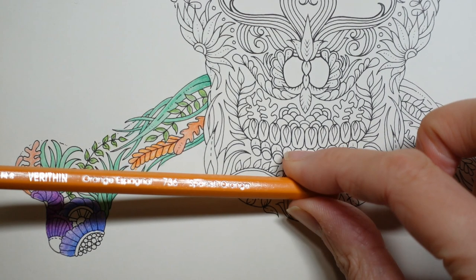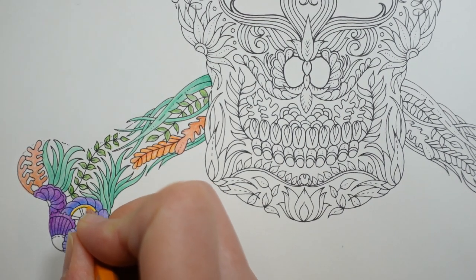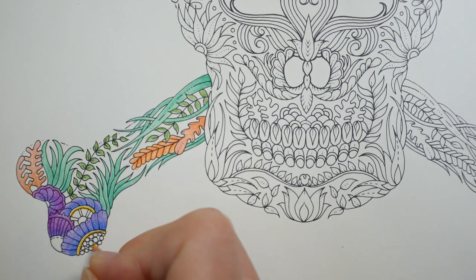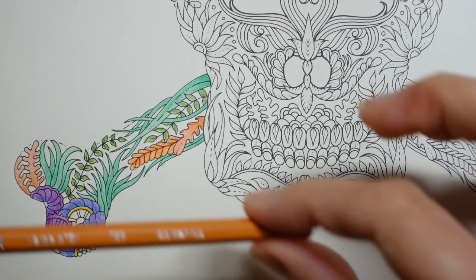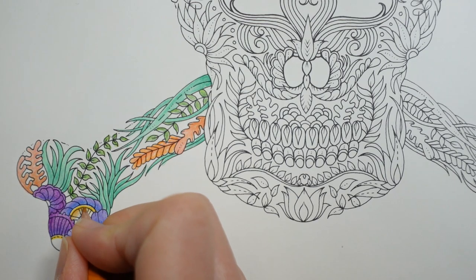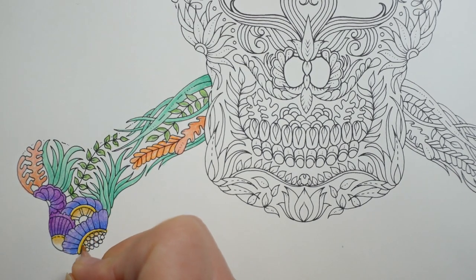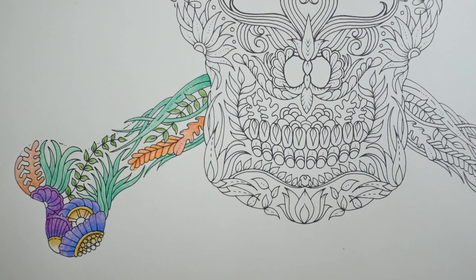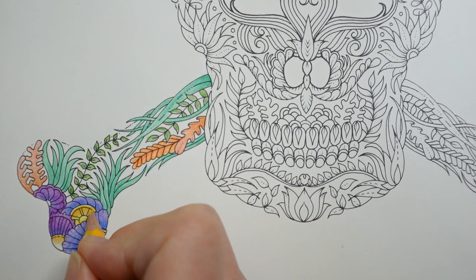Remember we did the Spanish orange for some of the edges of the centres — I'm going to do the same again. I'm going to use the golden rod to start with, just like before, and do a hard layer around here, and less towards the centre. Then finish off with the canary yellow, going over the whole of the centre to blend it all together and make it stand out.